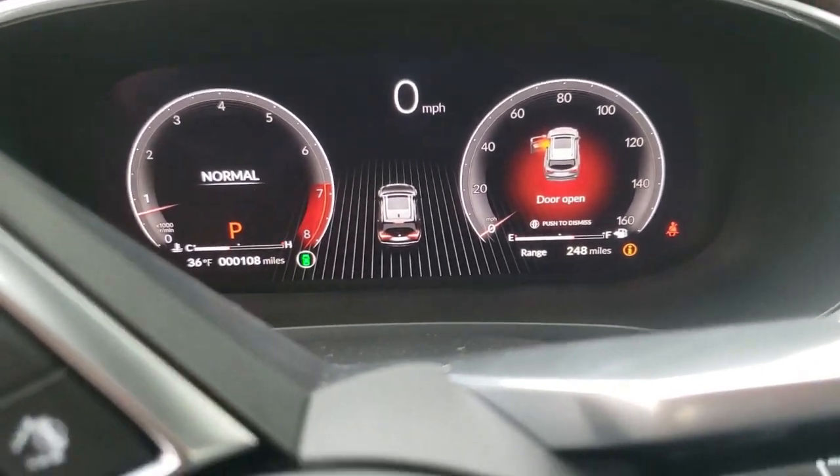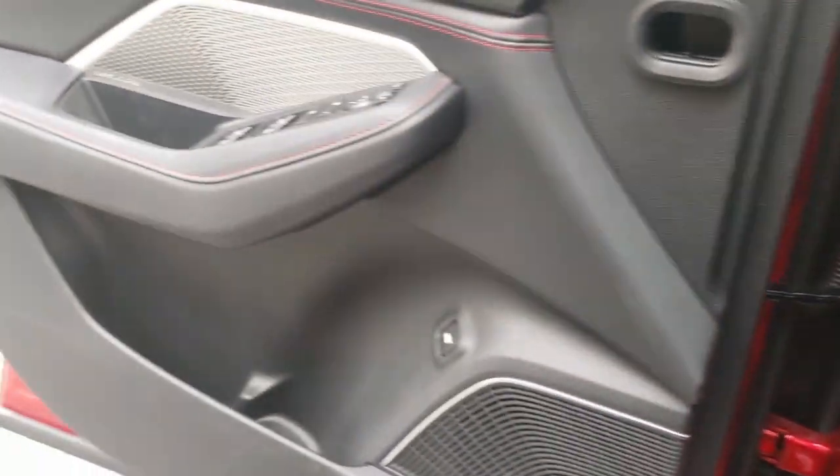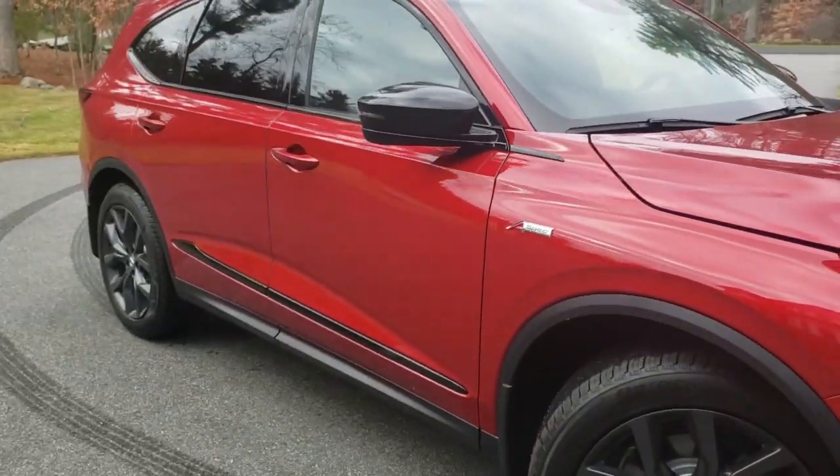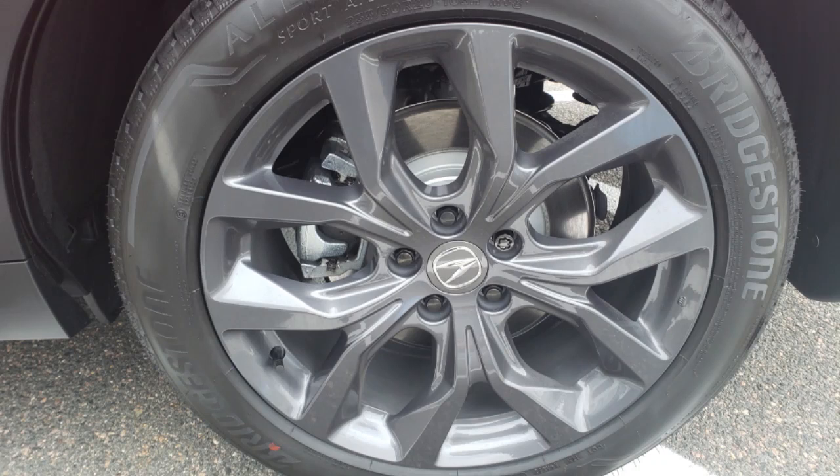The gauge cluster looks nice. Now look at those wheels — they look awesome. The wheels are 20 by 9 inch, sharp gray split five spokes.